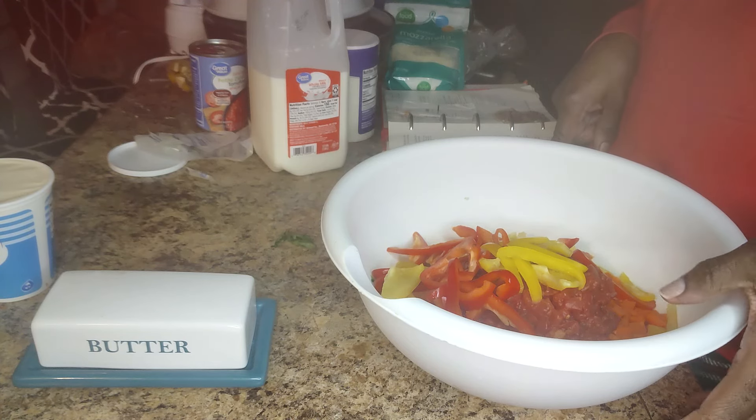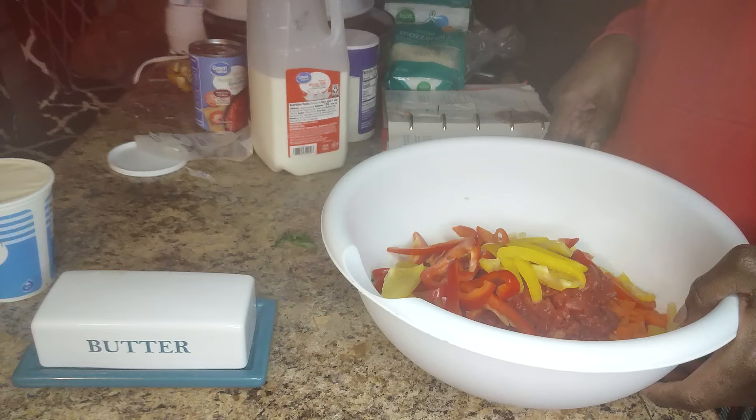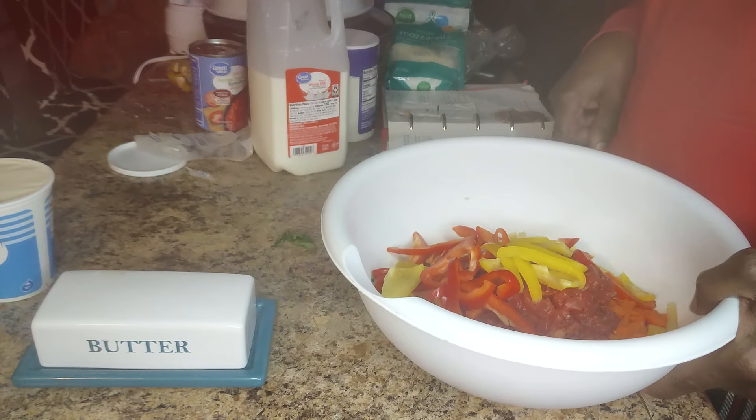In another medium bowl, I have ricotta, parmesan cheese, parsley, and eggs.